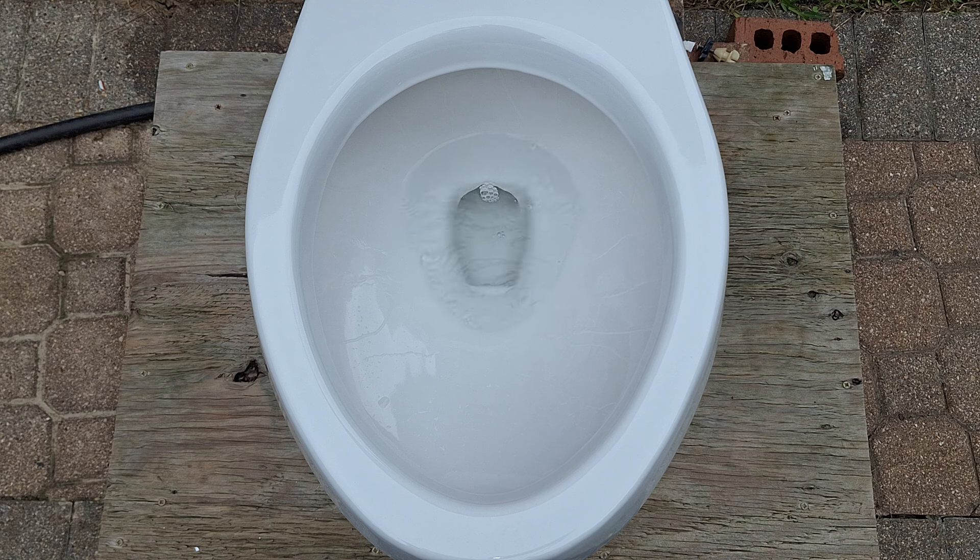That's the kind of flush that I would expect from something like a Glacier Bay toilet. Hopefully the tests will be better than something like that, but I do not know for sure and I am not expecting much.